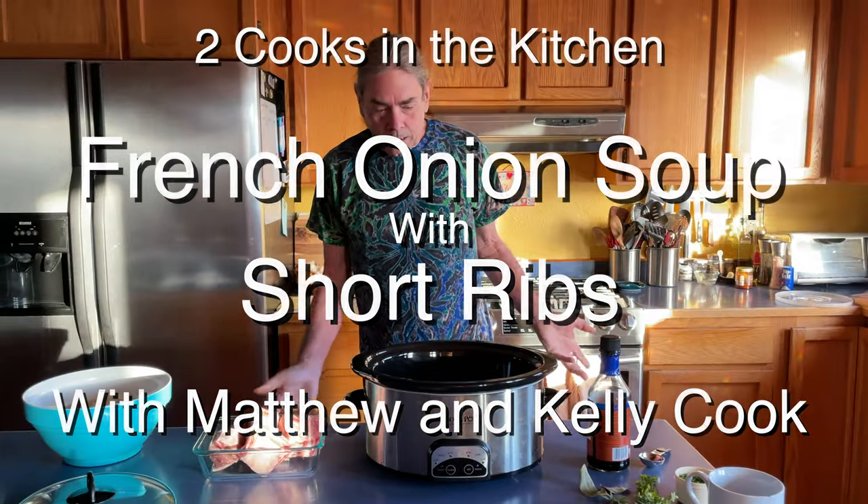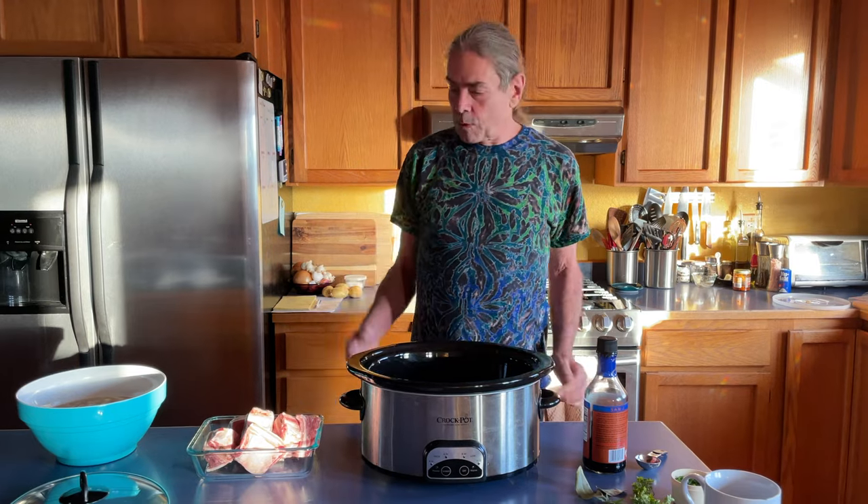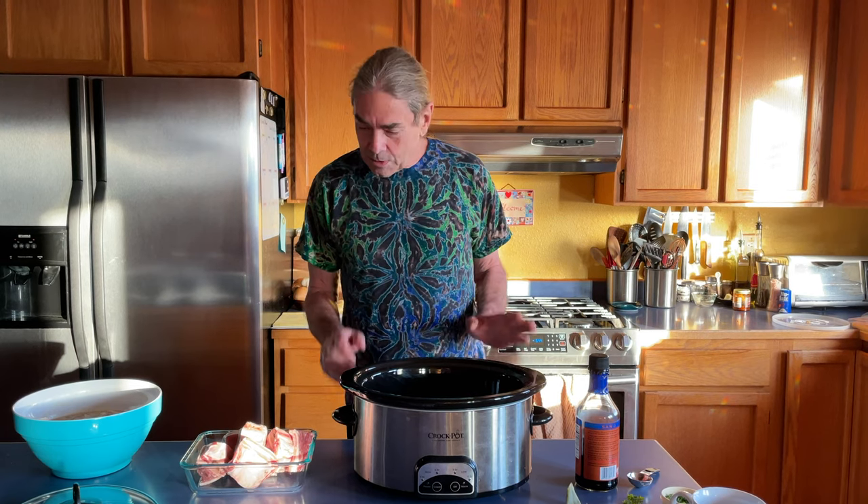We are going to make French onion soup with beef short ribs, and we're going to use Vidalia onions because now they're in season — they arrived fresh from Georgia. This might not be the most eco-friendly food chain in the world, bringing onions from as far away as we possibly can, but I think the result is going to be worth it.